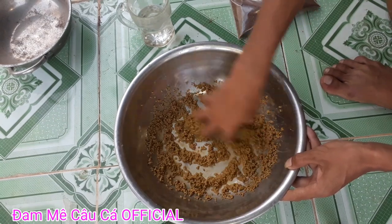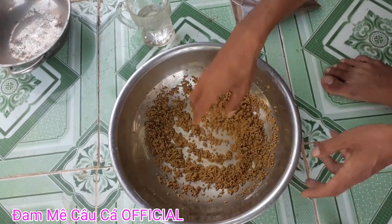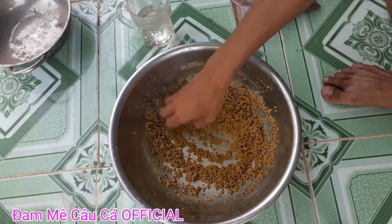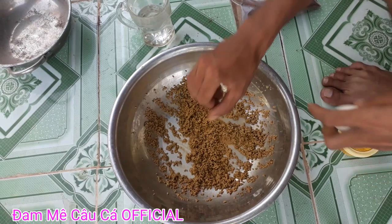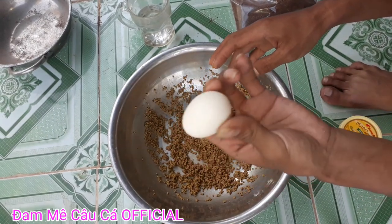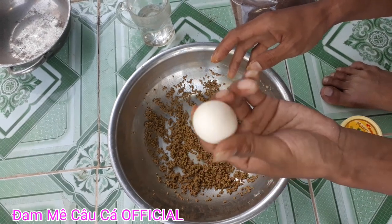Trộn thật đều nha các bạn. Rồi các bạn để khoảng một chút để cho cám chim nở ra. Rồi bây giờ các bạn chuẩn bị một quả trứng gà như thế này. Các bạn dùng trứng gà một hoặc hai quả, hoặc trứng vịt cũng được hết.